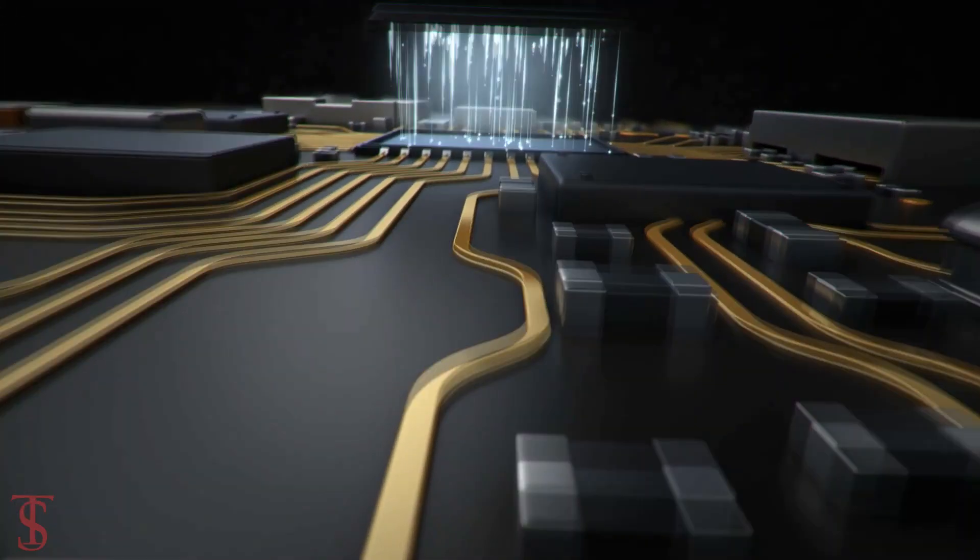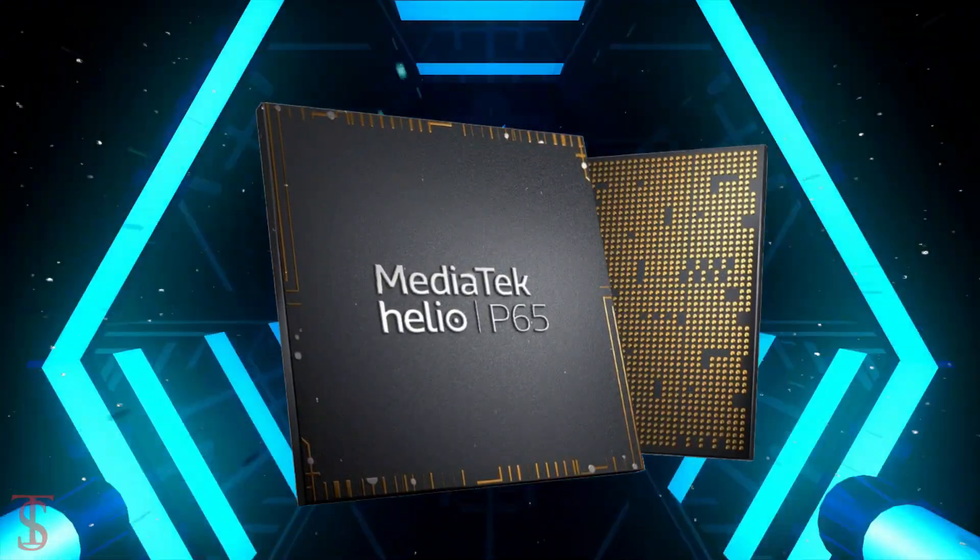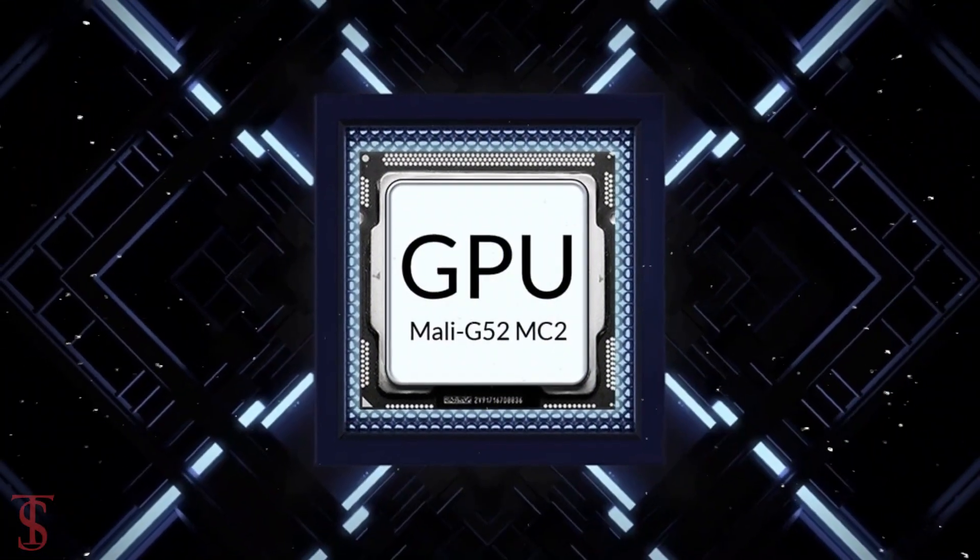Under the hood, the phone is powered by a MediaTek Helio P65 chipset paired with a Mali G52MC2 GPU.